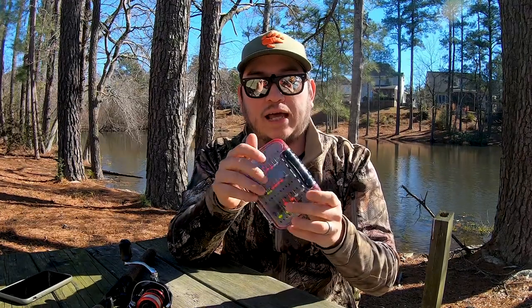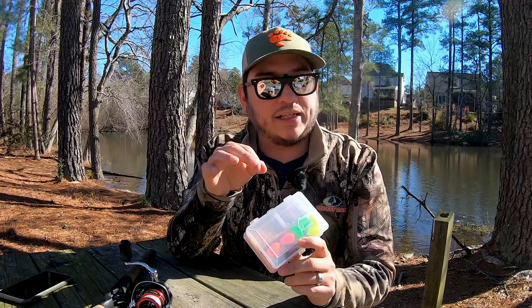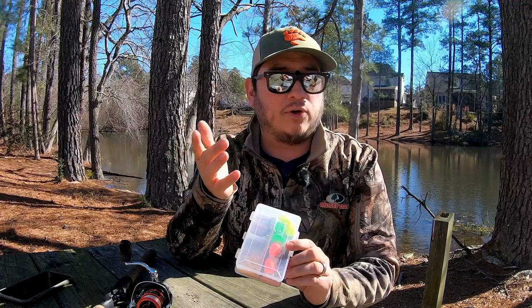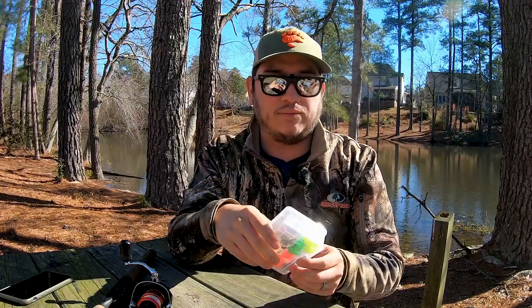I really enjoy casting the mule jigs — they create good action, specifically on real fishing plastics. I also use trout magnet jig heads, crappie magnet jig heads, and Aberdeen hooks depending on whether I'm using live bait or plastics.